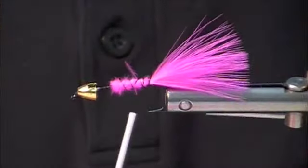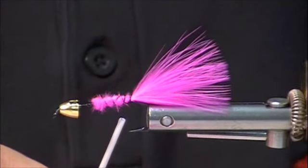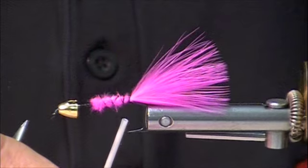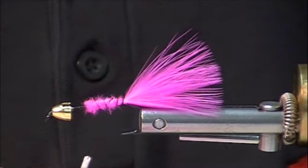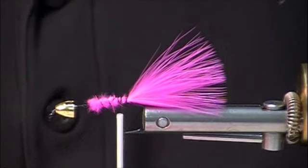Another tying tip: Barrett is really good — when he wraps, he keeps his bobbin thread really short. I goof sometimes and get a little bit too long, but with a retractable bobbin I can go right back in there.